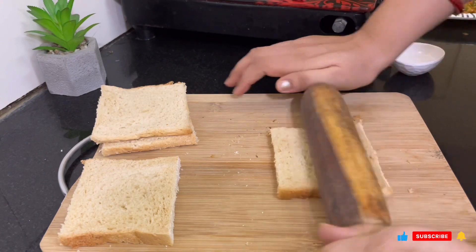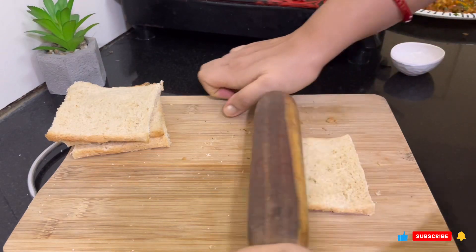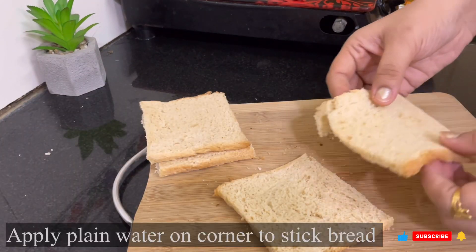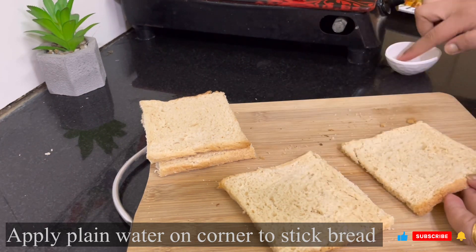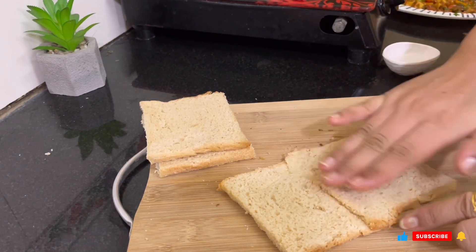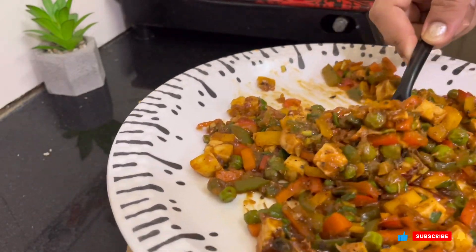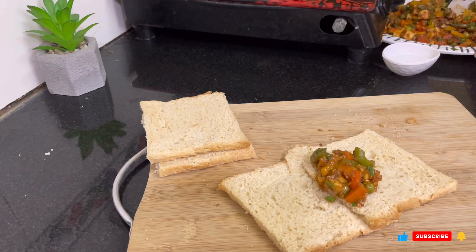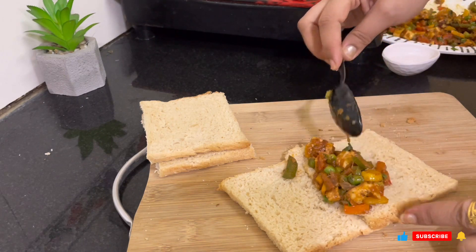I will take whole wheat bread — it is different from white milk bread. If you take a bigger size then it will be better and you can form your bread more easily. I have put a little water on one corner of the bread — just plain water — and applied it on the sides to stick the two pieces of bread together. After sticking, I will put the stuffing in the center.